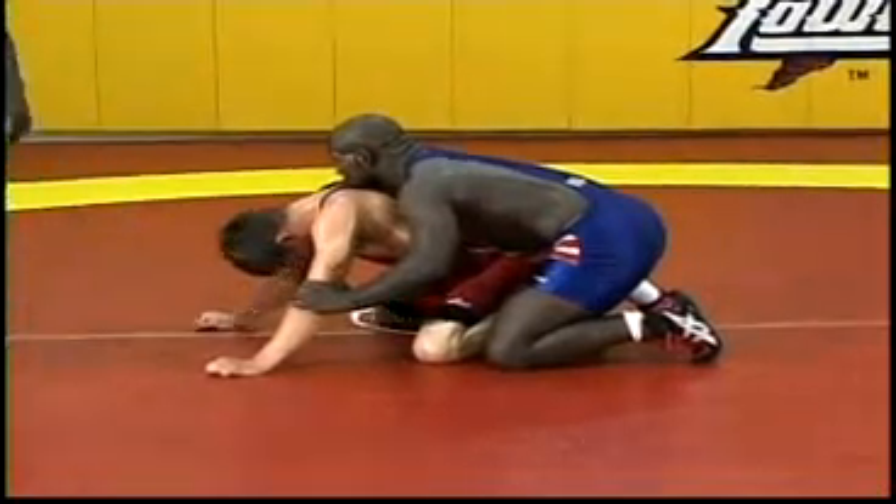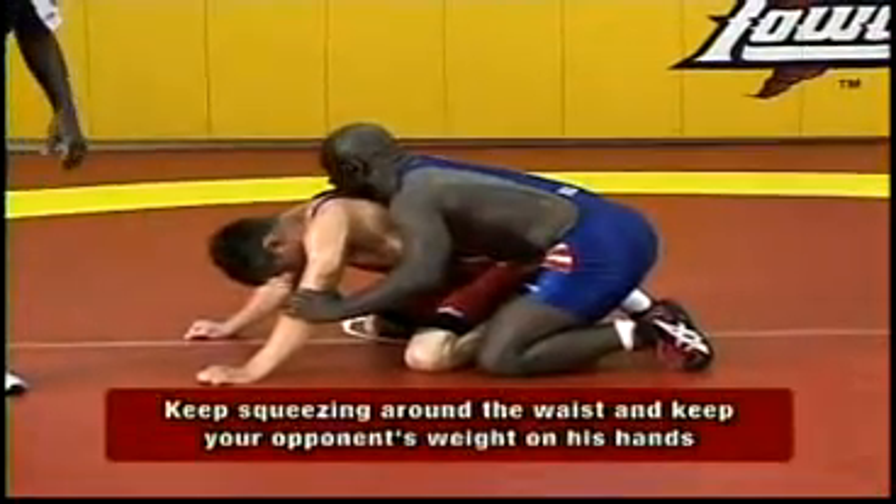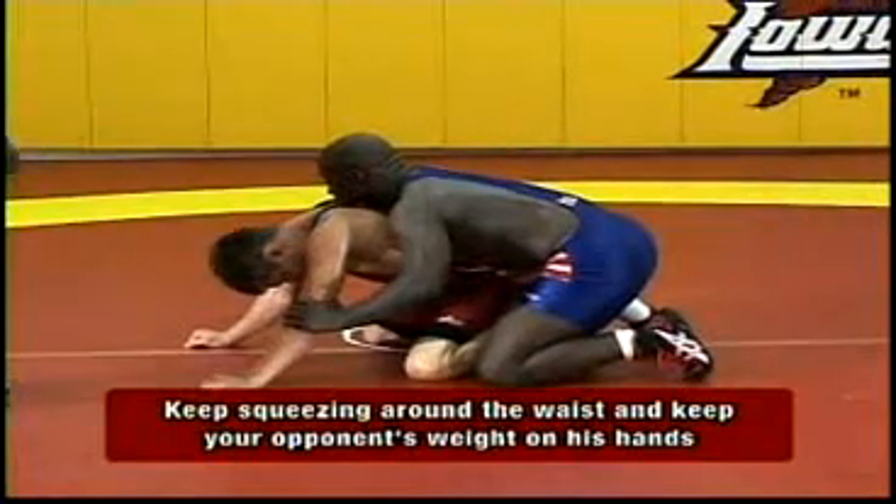The tight waist is crucial. You're always squeezing your opponent's waist. Always keep his weight on his hands.